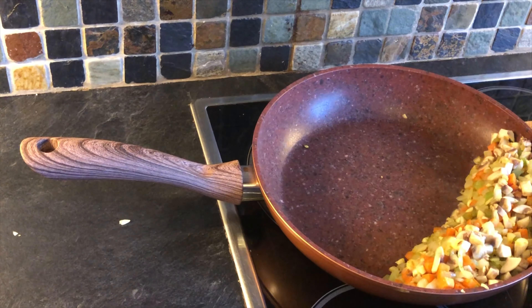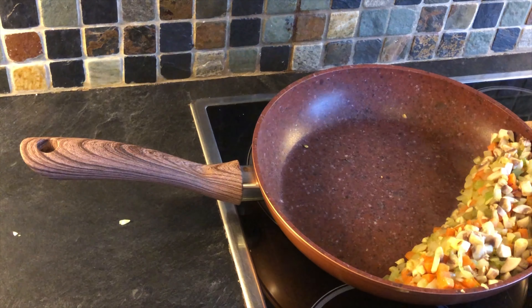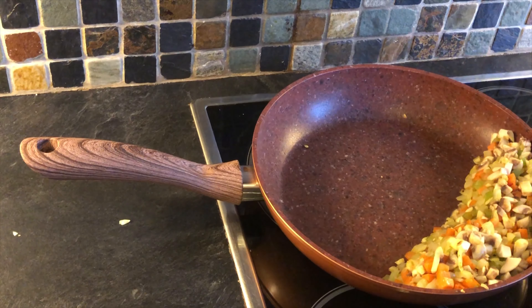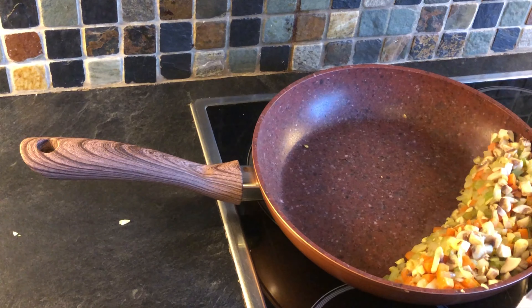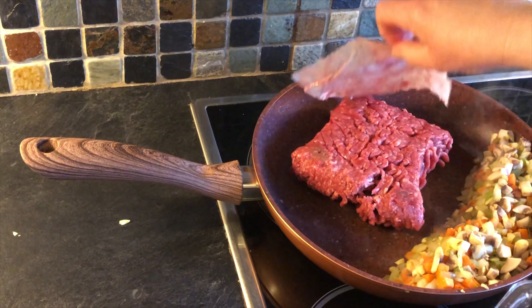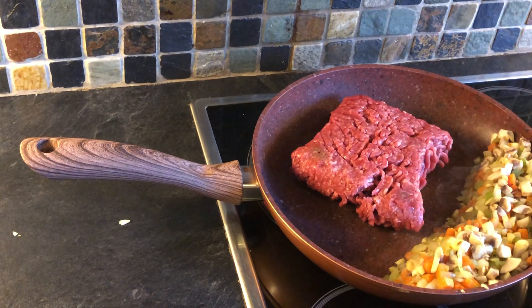I'm now going to dry fry my mince and you'll see it go brown. I've just popped the veg to one side. You could take it out of the pan if you have a smaller pan, or you can just add the mince in as well. For the purposes of the video I'm just adding in my meat to that side.